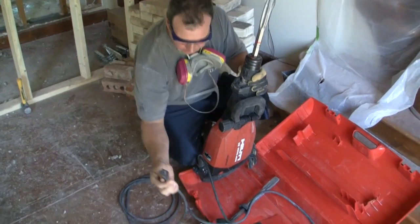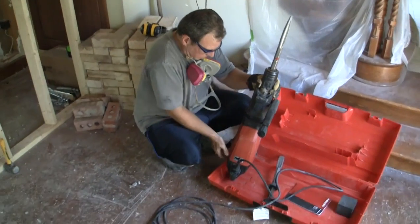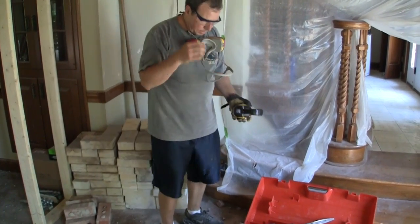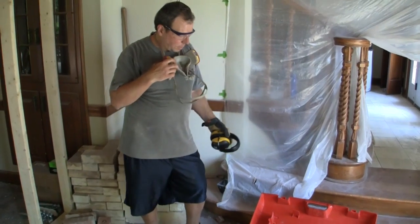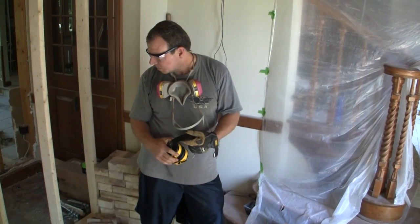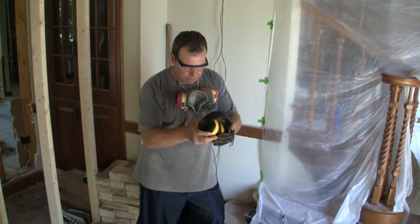Basically it's just a plug-in tool — it plugs into a standard outlet. I'm also using some safety gear. It's really quite loud, so I've got ear protection. I'm using goggles, and this respirator is important because as we're using this tool, it's going to kick up a lot of dust that is not good to breathe.